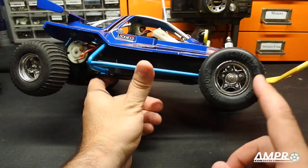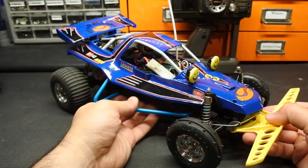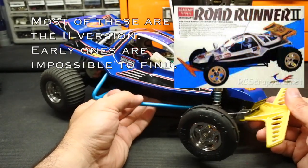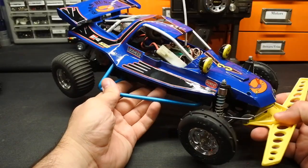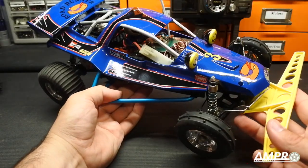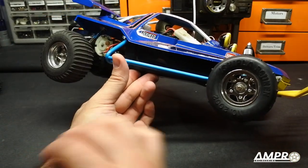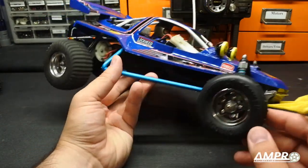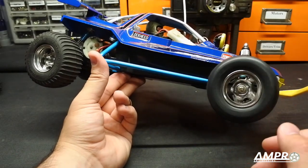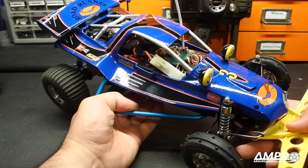These cars usually were found with chrome wheels; however, the Roadrunner 2 had a larger diameter gold wheel — quite a lovely unit. They were the same size tires used on a Grasshopper 2. In this case the front and rear tires are incorrect for this car, but I happened to have these interesting front tires so I just threw some Grasshopper tires on the rear.